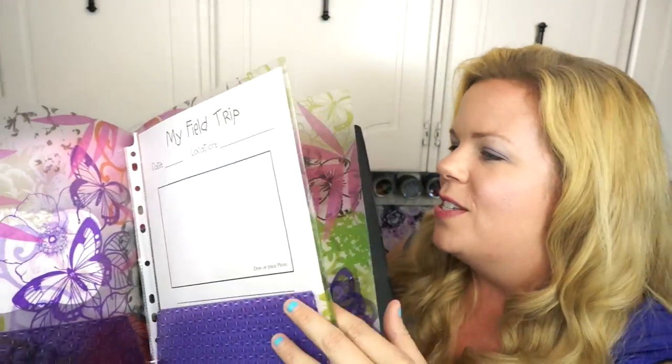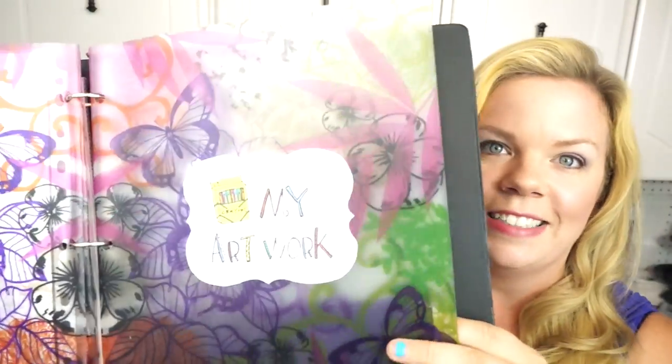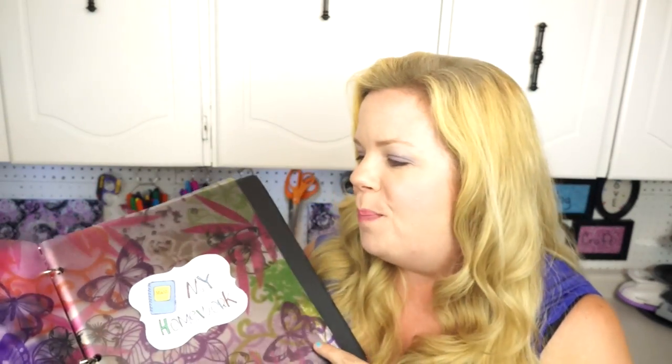There's a spot for field trips where they can draw a picture of the field trip and write a little bit about it, which is always so much fun. And then of course the most important spot here is for artwork — kids come home with a ton of stuff, and it's so nice to just be able to grab it. I keep these right by their backpacks so you just toss it in and you feel at the end of the day that you did something with it.